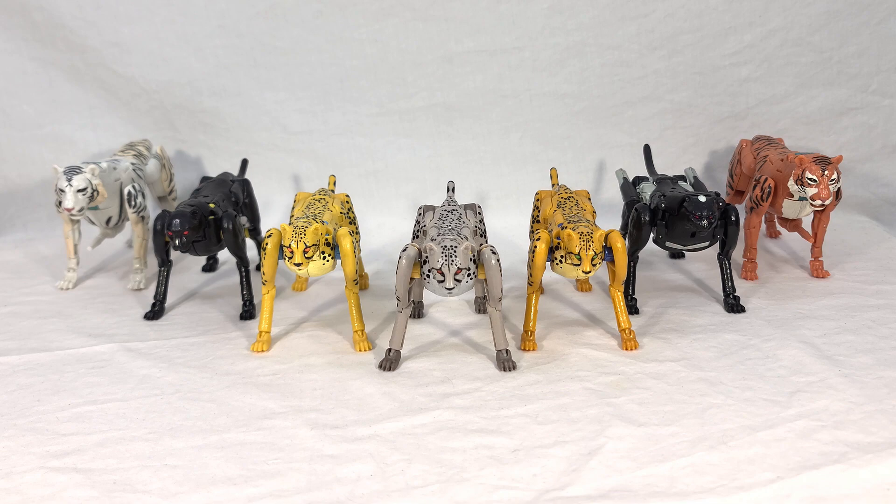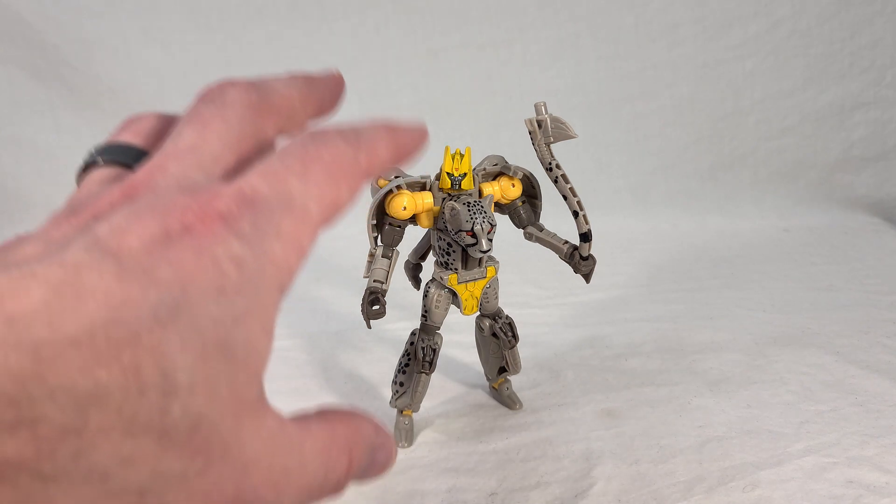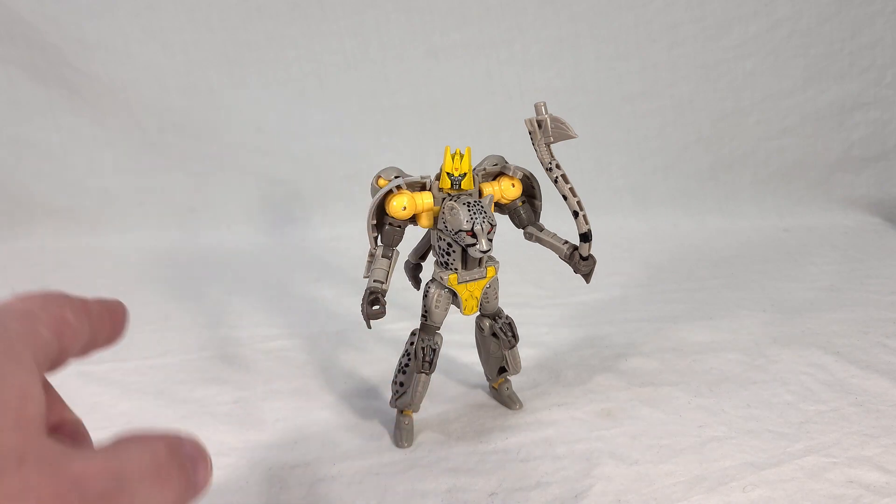Of course I'll be happy to be corrected on that because that could mean we might get more in the future. Now we're going to see Night Prowler's robot mode, and it is about what you would expect — he has his primary colors from his beast mode and then a lot of yellow thrown in.